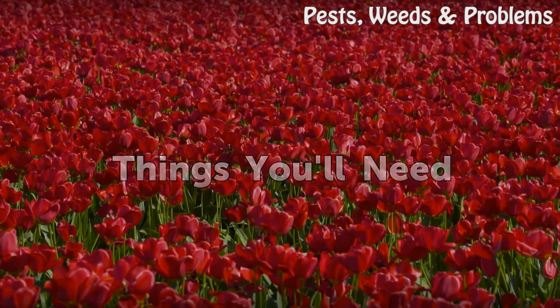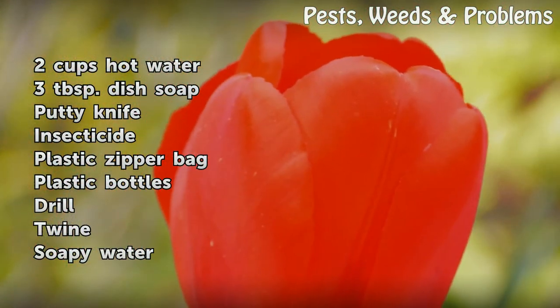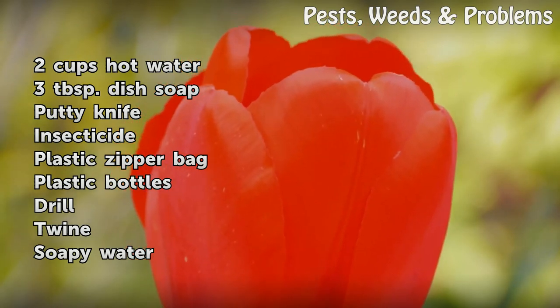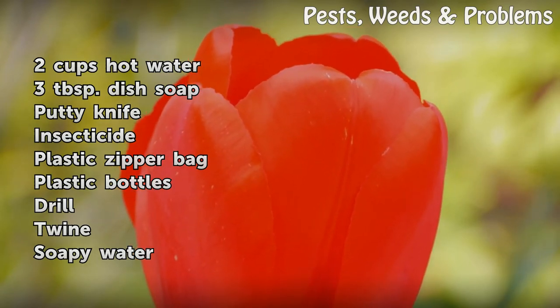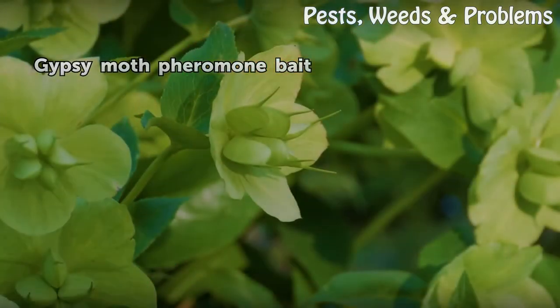Things You Will Need: 2 cups hot water, 3 tablespoons dish soap, putty knife, insecticide, plastic zipper bag, plastic bottles, drill, twine, soapy water, and gypsy moth pheromone bait.